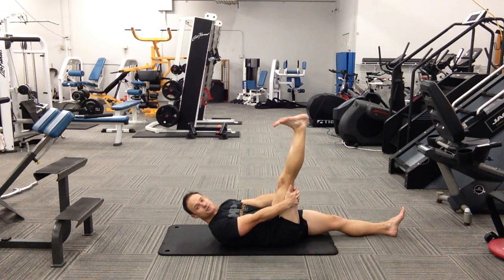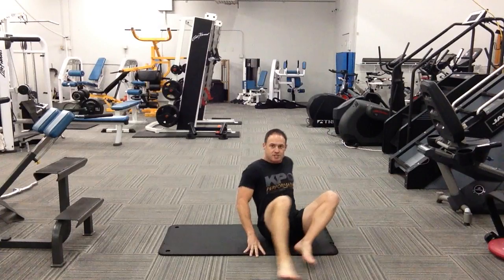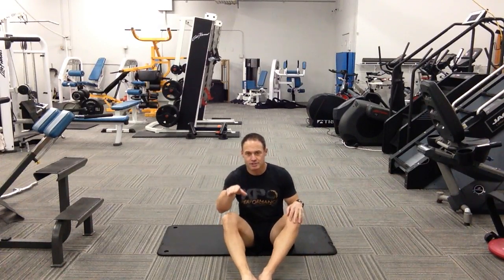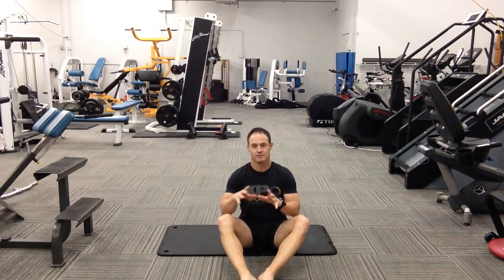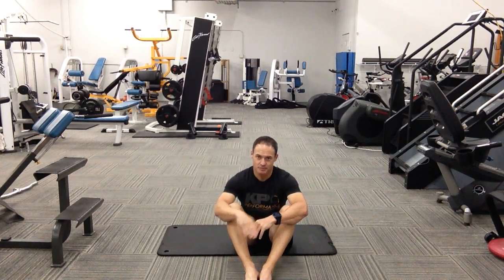Then we're pretty happy that the hamstring is doing all right. Make sure you maintain a nice little neutral curve at your low back, lock your fingers behind your knee, and keep straight elbows so you have a 90-degree angle at your hip. Then simply go through straightening and bending the knee, both in a plantar flexed and dorsiflexed position.